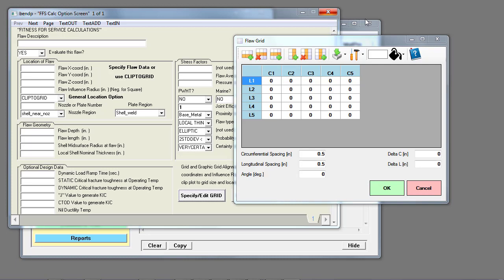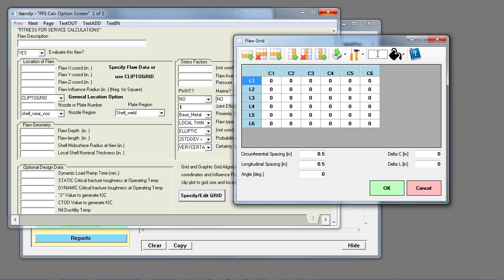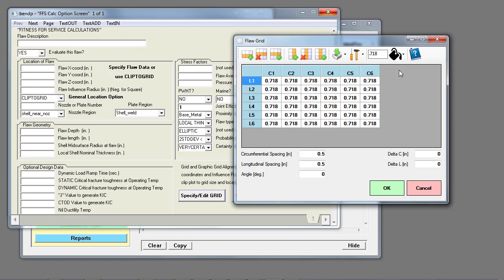When you select specify/edit grid, the default input grid is a five by five, but you can add rows and columns. For my dataset I've got a six by six grid of measurements, so I add a column and a row. Most of my measurement plots are the nominal value of 0.718, so I can fill the entire grid with 0.718 and then modify anything that's different.